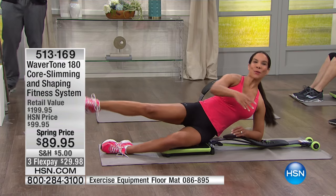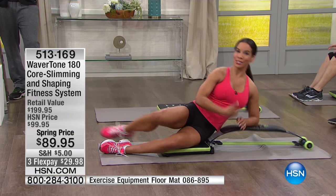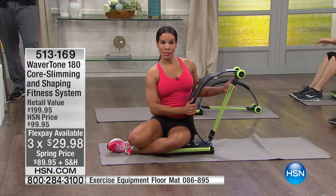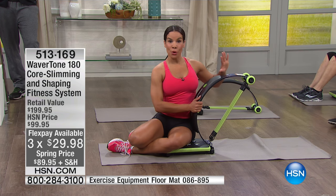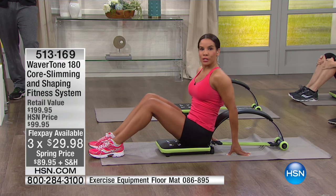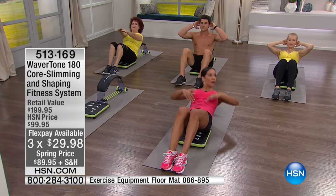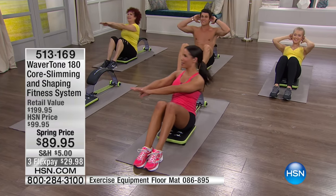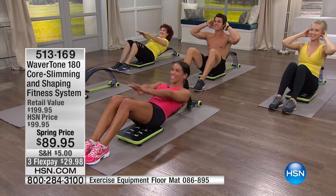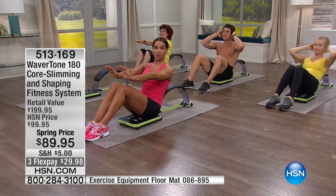Can we crank up the music? I want to show you all the exercises you can do with this small unit. You get three levels of resistance, so you do it at your own pace. I have it on advanced, but let's start with a crunch — see how far down we're going. Now we're going to hit the dreaded triceps. Watch how we go right into exercise number two.